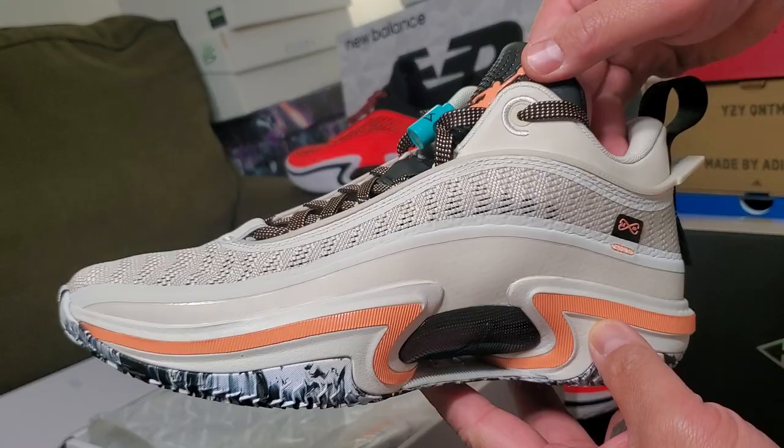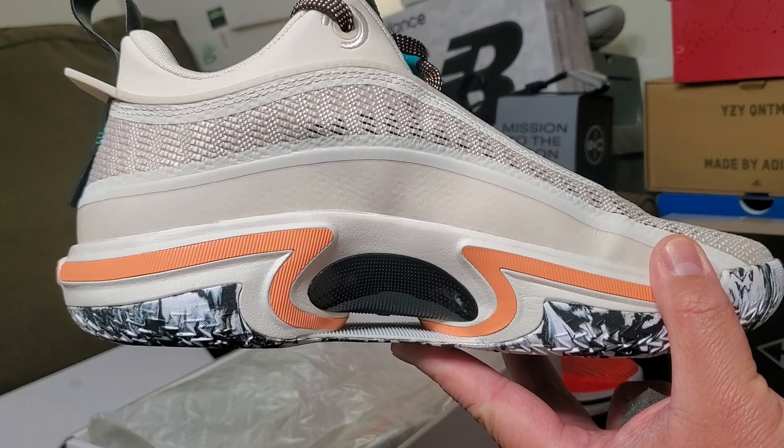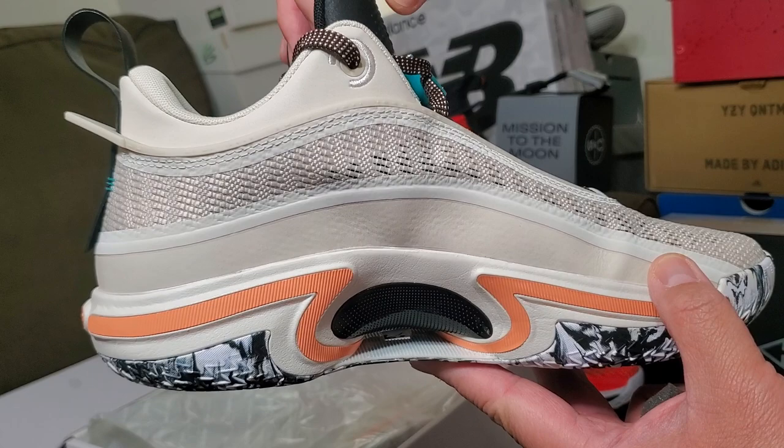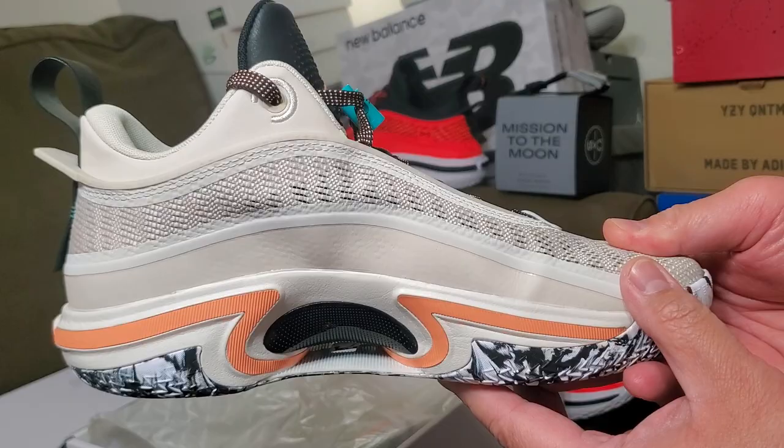The Jordan 37 is already out, but I think the 36 is still the one. This is the Jordan 36 low — I didn't bother with the Jordan 37 high. Most reviewers say it's mostly the same shoe, just higher, but I like my shoes low.